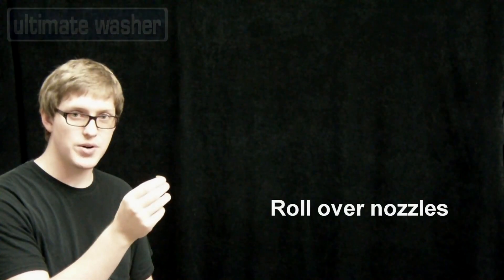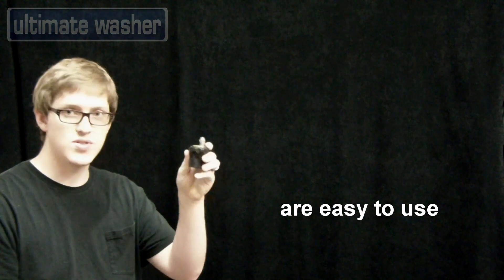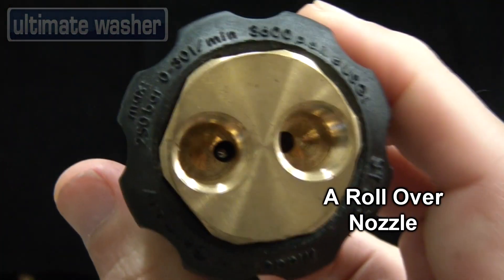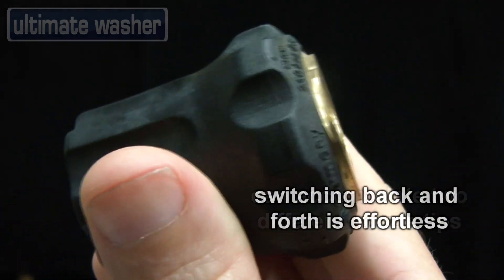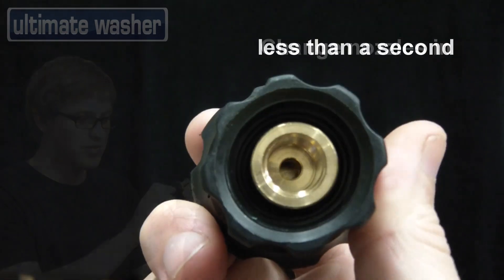If you want to switch back and forth faster without all the mess of switching out nozzles, you can use this, which is called a rollover nozzle. Simply put in two nozzles that you want to use and you can switch back and forth between them very quickly. It takes less than a second — you turn it and you're using the other nozzle.